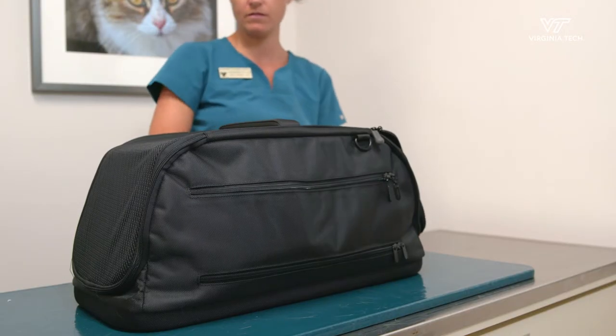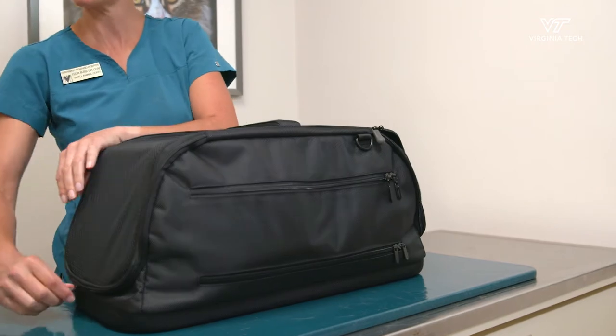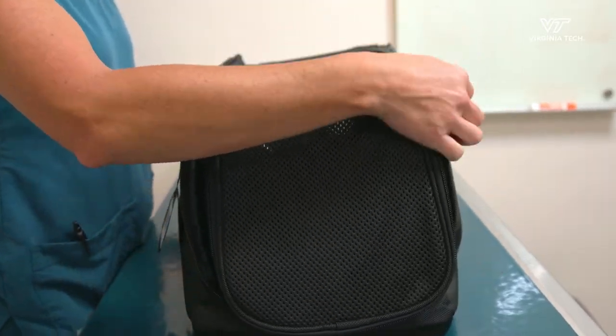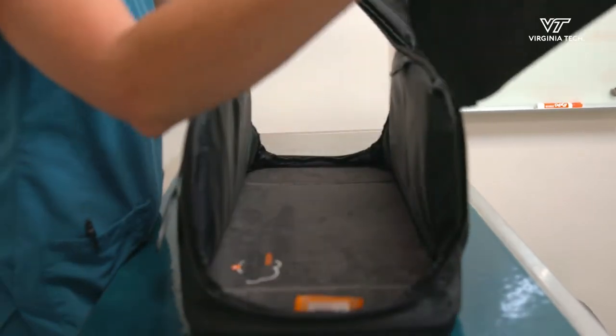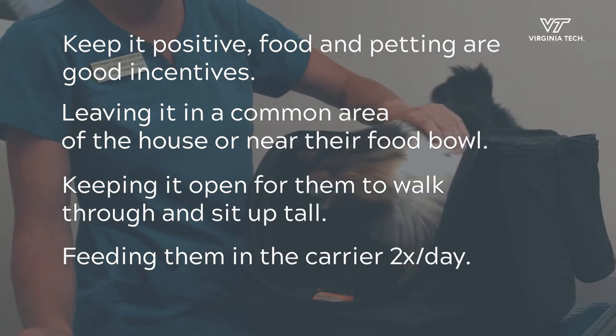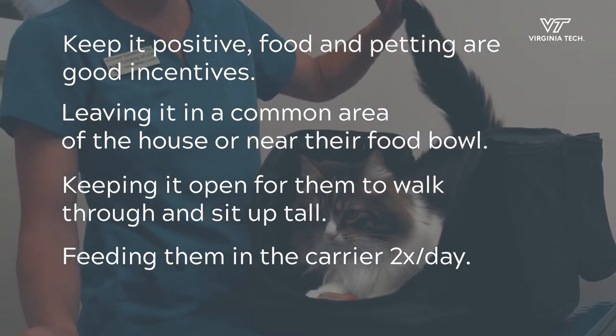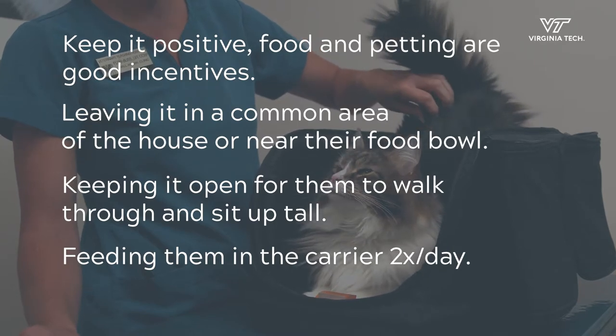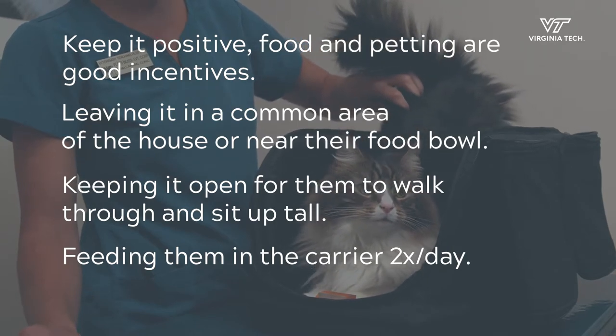Now let's look at how to introduce your cat to the cat carrier. Your cat should be used to a cat carrier already but getting them used to a brand new cat carrier is an adjustment. Some common ideas are to keep it positive — food and petting are always good incentives. Leaving it in a common area of the house or near their food bowl, and keeping it open for them to walk through and sit in.